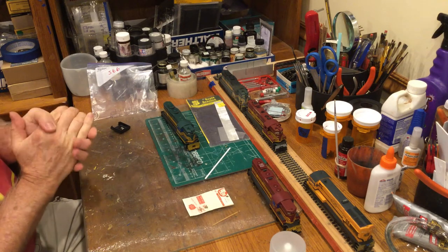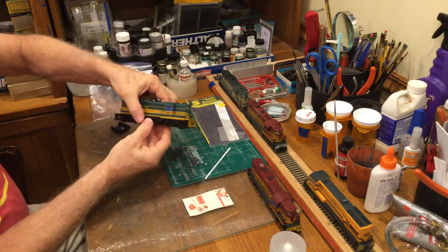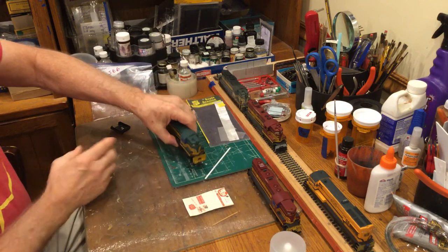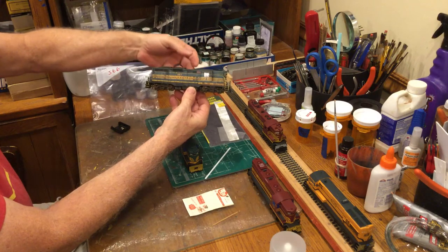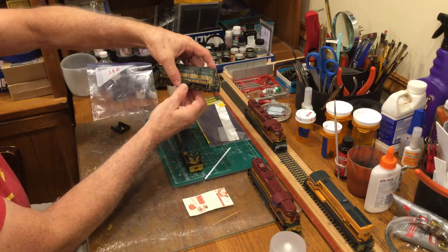I've been asked to discuss how I get a locomotive that looks basically unweathered to look like the 567 weathered — like a locomotive that's been out and used for a while.